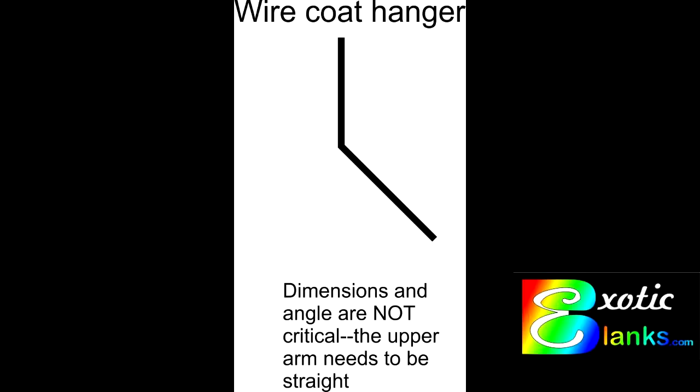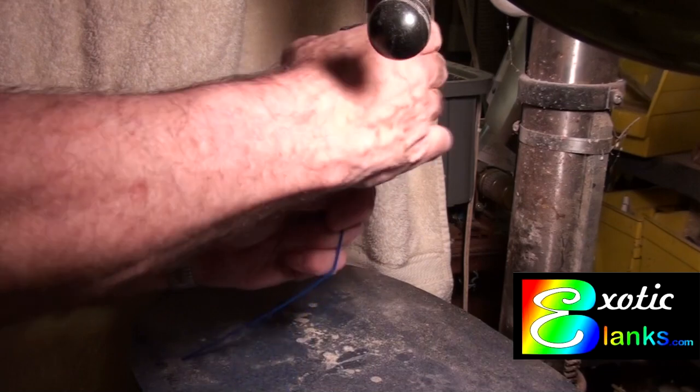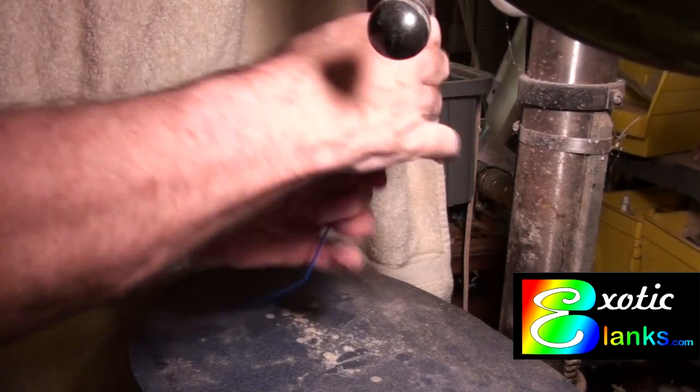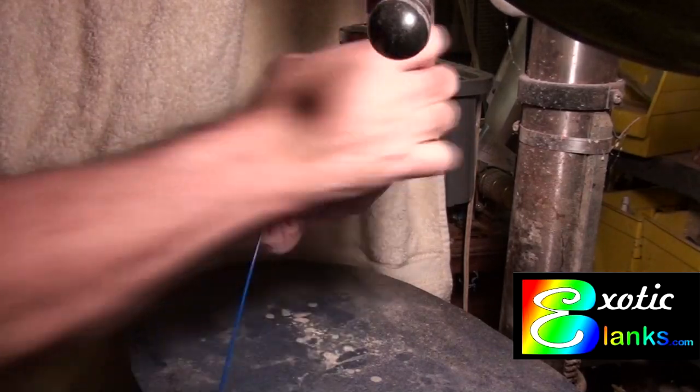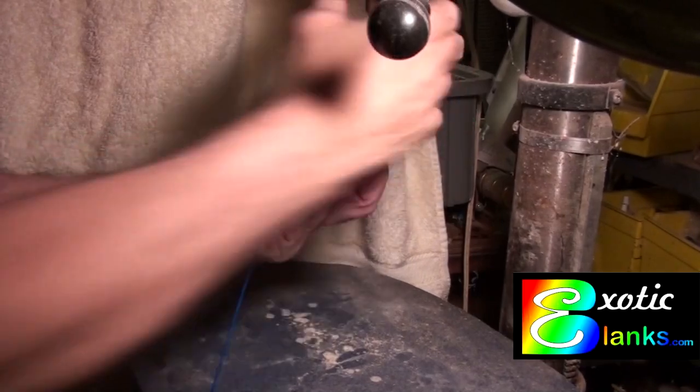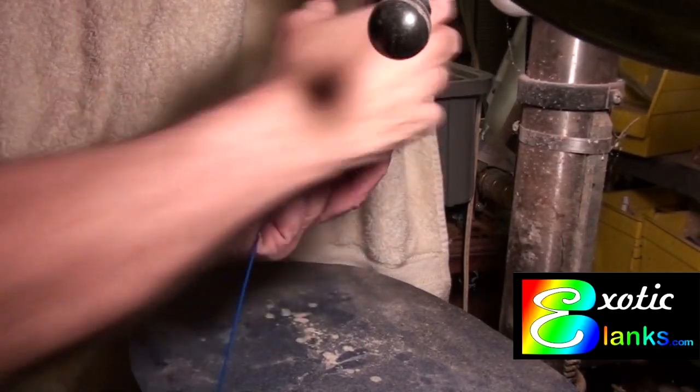What we do is bend that coat hanger, as you'll see in the illustration, so that it is at an angle — it doesn't matter what the angle is, it doesn't matter what the length is. I cut the one long end off, shortened it a bit, then put a slight angle in it and put it back into the chuck of the drill press.